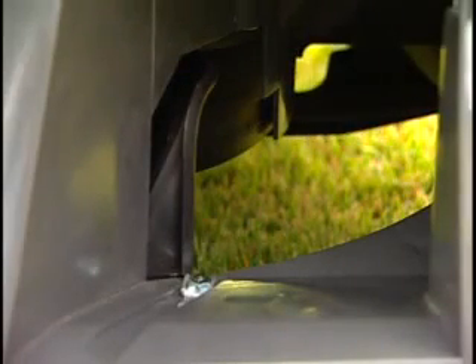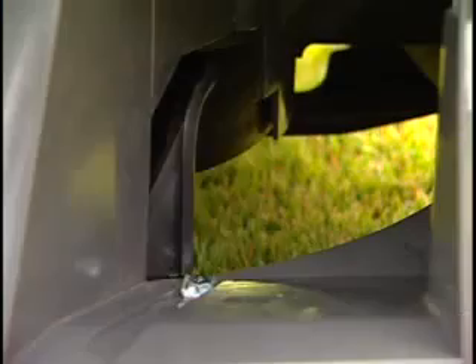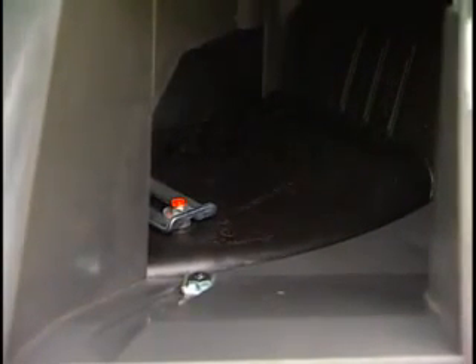In full bag mode, the opening in the deck is fully open, allowing clippings to enter into the bag quickly and directly. When the Clip Director is moved to the middle notches, the sliding door is partially closed, so some clippings go into the bag and some are directed onto the ground. When moved to full mulch mode, the door is completely closed and all clippings are directed to the ground.